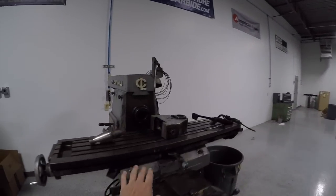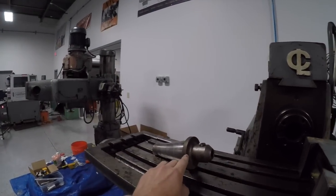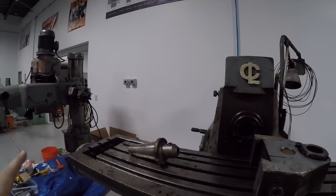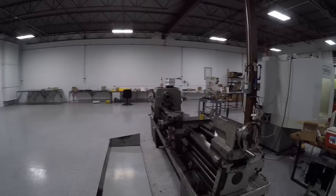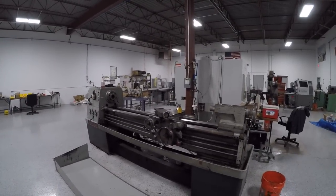Haven't done much on the horizontal yet. I got a 3 1/4 inch Cat 50 holder so that I can at least use any Tormach TTS tool in it for now in a pinch as a placeholder. This machine is cleaning up great — again, more work to come. I'd love to get this thing up and running and get some test cuts.